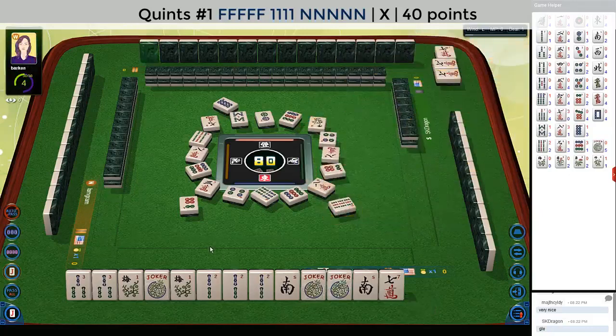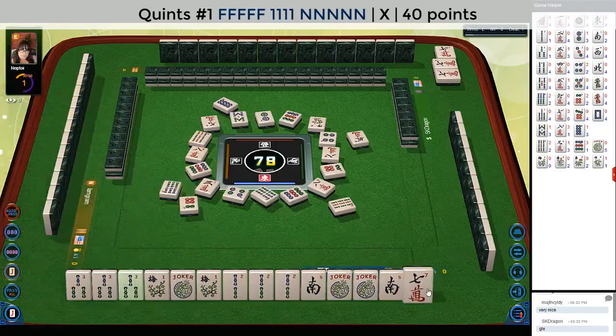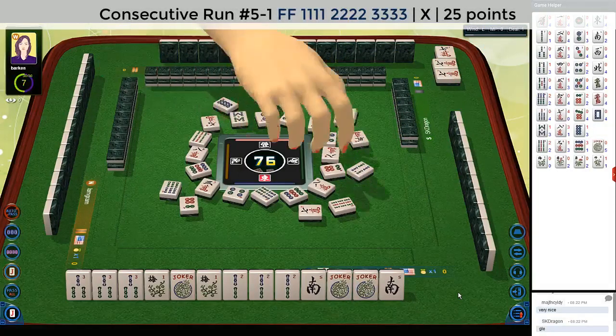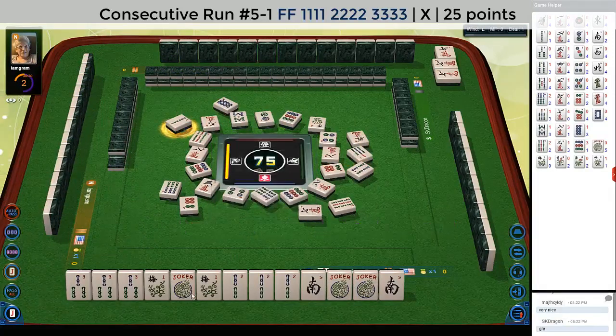One thing I've noticed here is that there are no winds out. Five characters — so I think someone here is playing winds; this player to my left, maybe. We got the three now. Seven characters. Two, three. Four bamboos. We could kong either the two or the three, or we could even switch to a 25-point hand — fifth one down under consecutive run. Two bamboos. Let's kong. Kong.